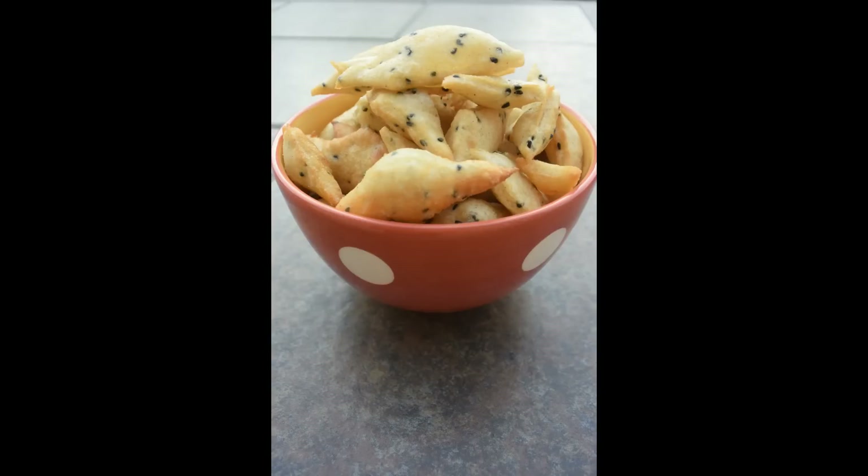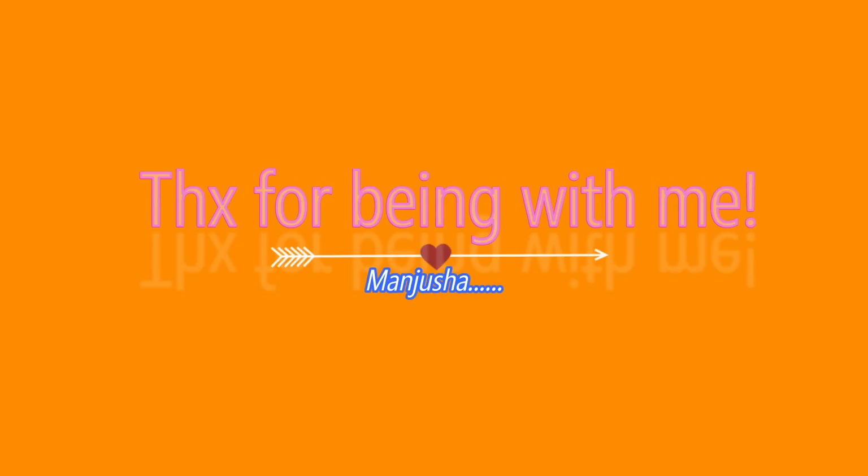Allow it to cool off completely — then it will become even crispier. And that's it! Crunchy munchy nimki is ready. By the way, did you know I didn't care to call it diamond cuts? Because the diamond you can eat — and that's it!